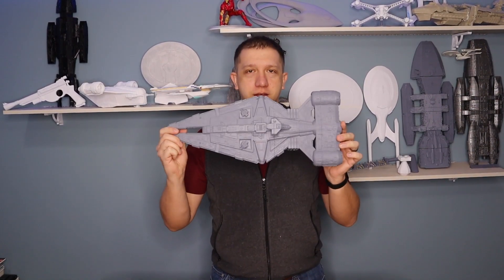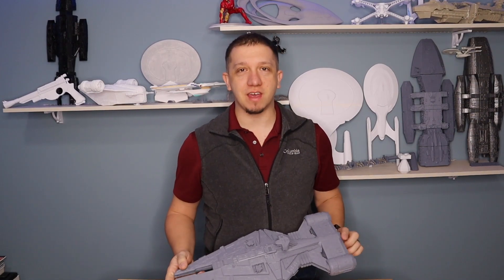Does Moff Gideon have something you want? Well today, join me as we print his light cruiser. See you guys inside.